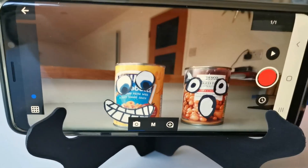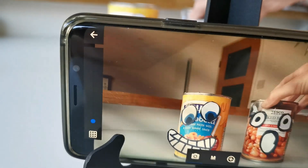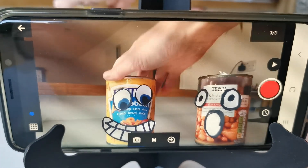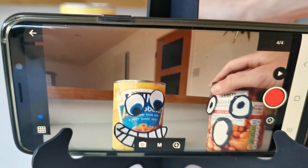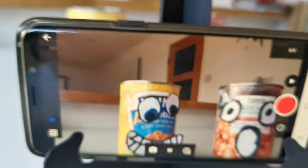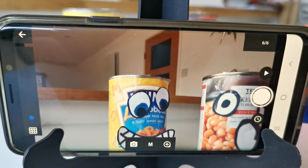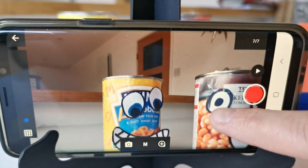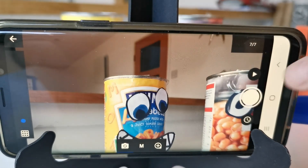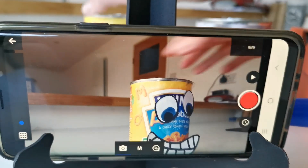Now you can make your animation. Tap the red button to take your first frame, then move your characters a tiny bit at a time and keep tapping the red button — move, tap, move, tap. I'm going to make this one chase the other one. When they start to look out of focus, just tap the screen to get them back in focus.